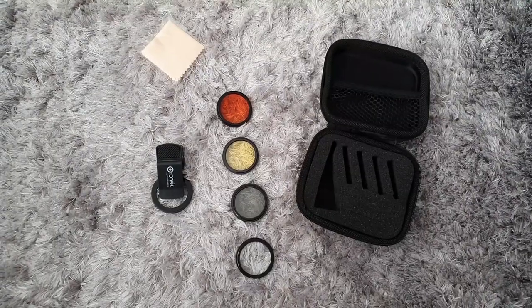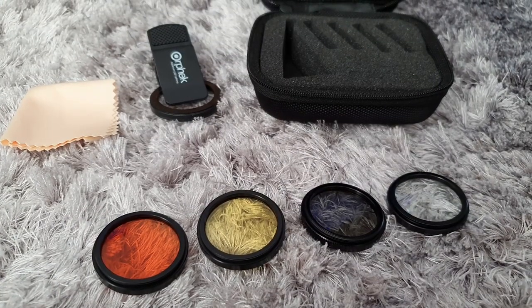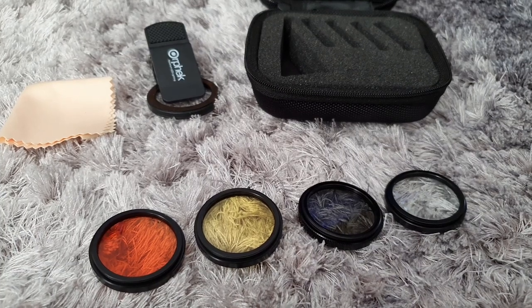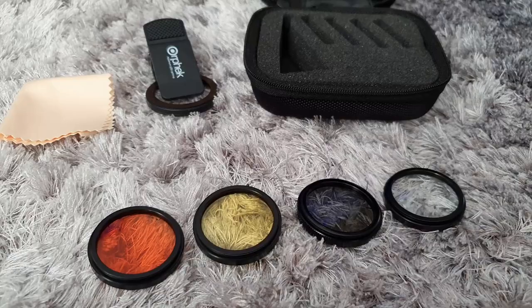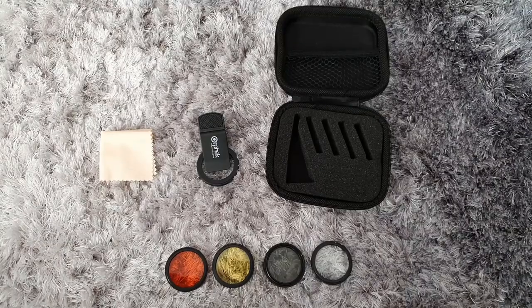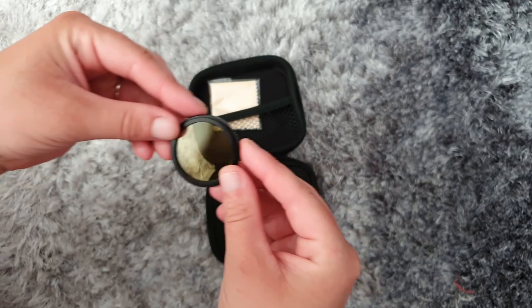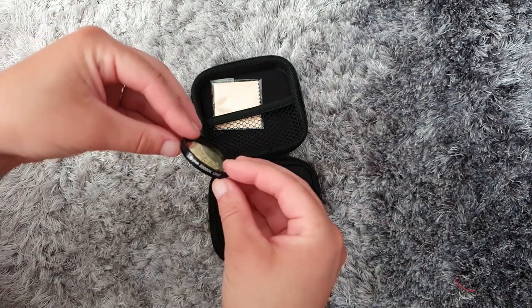If you are a reefer with a smartphone like me, you will know that no matter how good you are at taking pics or recording videos of your corals under blue lights, the footage or photos you take never look exactly how your corals actually look. The blue ends up being quite overpowering and ruins the shot. But if you combine the orange lens with the yellow lens, you will be able to reproduce the exact natural look of your corals in your pictures and videos, showing their true pop.